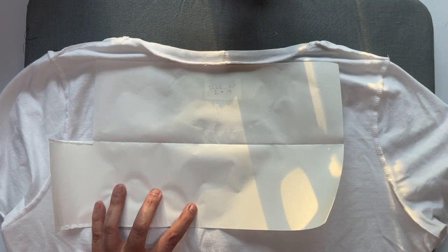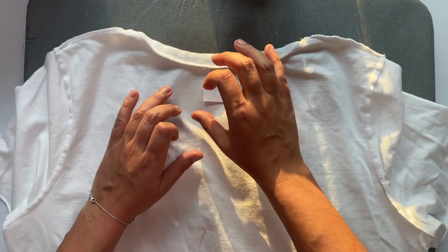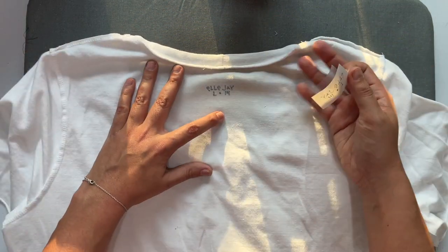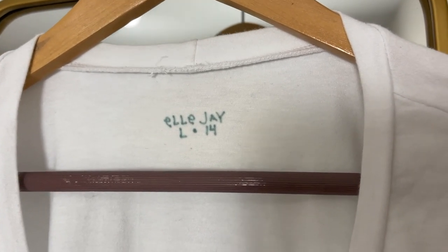You do have to use a heat press with any of these infusible ink products because you need super hot and even heat for the infusible ink to work. After a minute or so, your handwritten image is perfectly infused into your fabric — it's not like vinyl where it sits on top, it's literally infused and becomes part of the fabric. It's so cool.